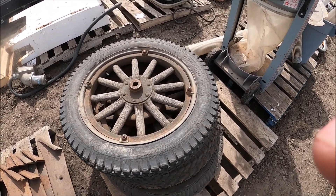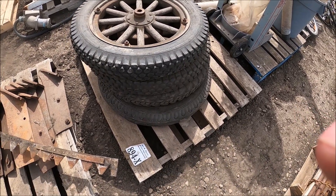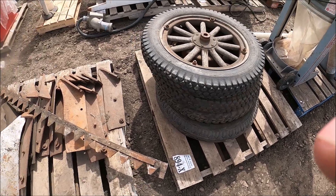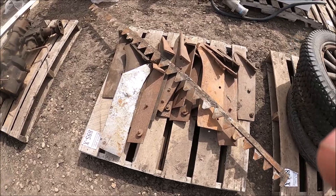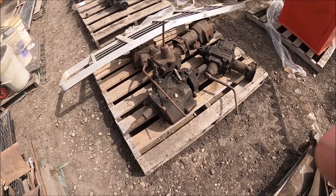Here's a set of wooden wheels and tires for a Model T Ford — look at that — and rims. Here's a whole bunch of wheels. Here's some transmissions for vintage cars.